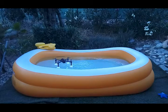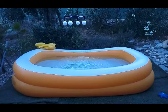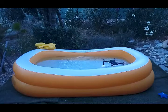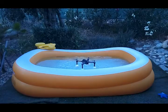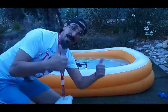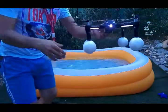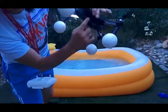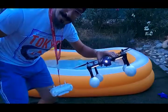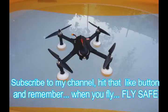Now I will try to take off from the water. No problem there — it works! As you can see, no water on the bugs, probably just a couple of splashes but no major water. This is a success — this is a success in my book.